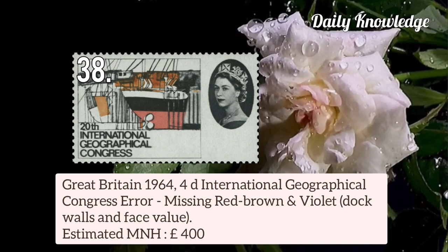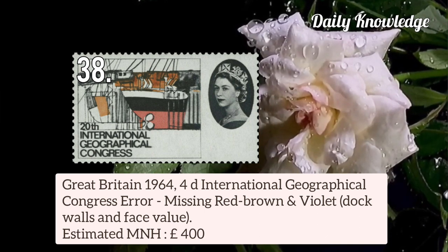This is Great Britain 1964 4d International Geographical Congress error — missing red-brown and violet, resulting in dark walls and face value omission.